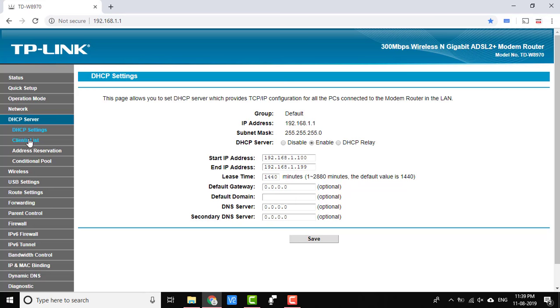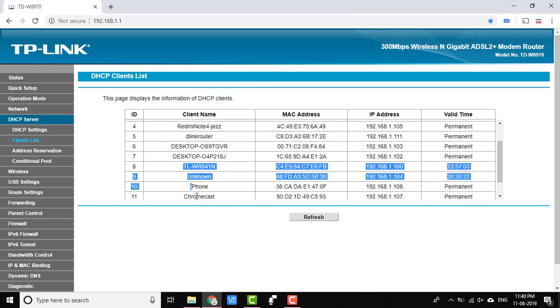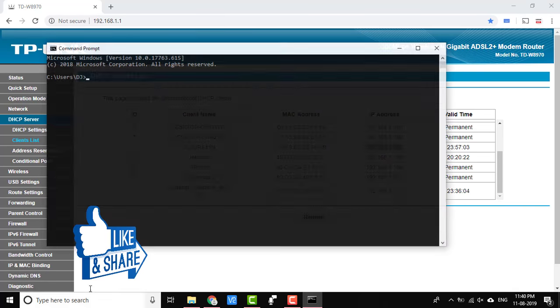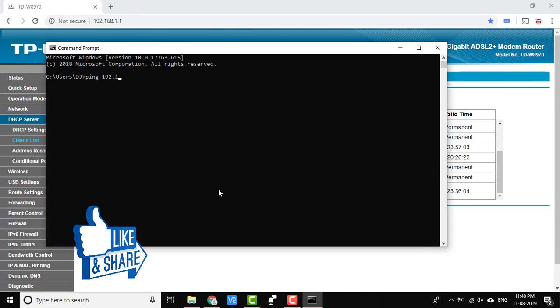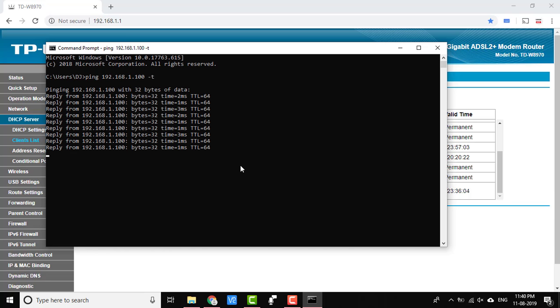Now go to DHCP client. From here you can find the extender router's IP. The DHCP server has assigned IP address 192.168.1.100 to our extender router. You can ping that IP to check the connection using the command prompt — ping 192.168.1.100 — and you can see that we are receiving a reply.